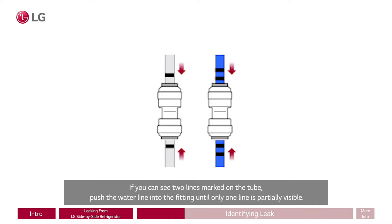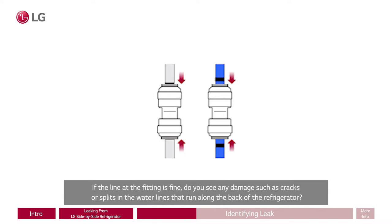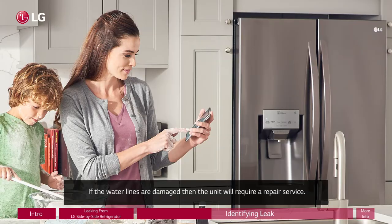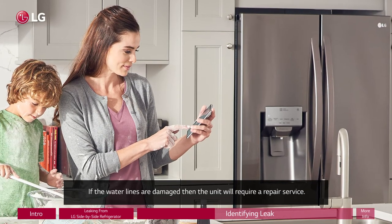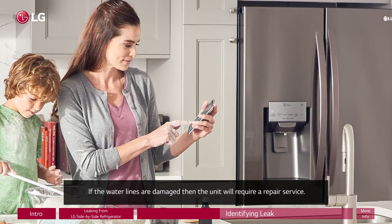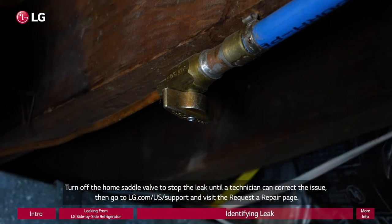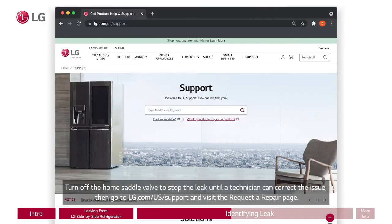If you can see two lines marked on the tube, push the water line into the fitting until only one line is partially visible. If the line at the fitting is fine, do you see any damage such as cracks or splits in the water lines that run along the back of the refrigerator? If the water lines are damaged, the unit will require a repair service. Turn off the home saddle valve to stop the leak until a technician can correct the issue. Then go to lg.com/us/support and visit the request a repair page.